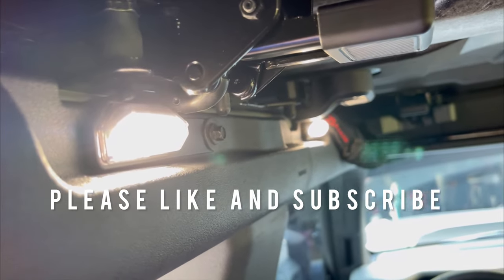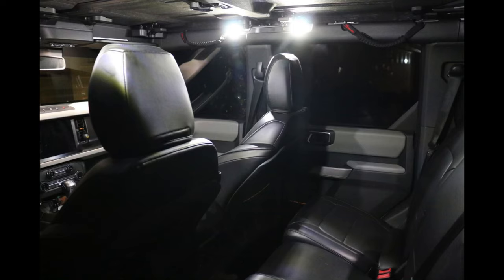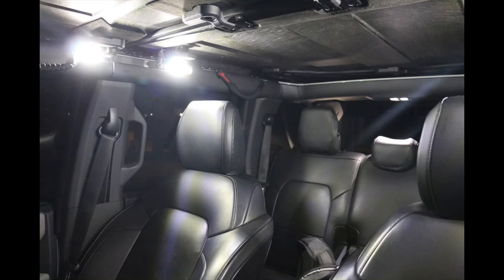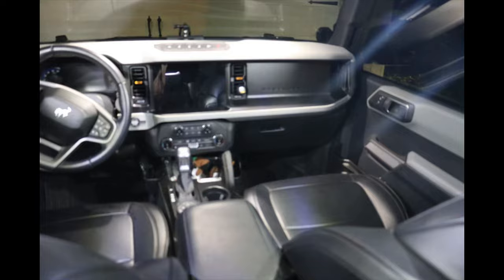Please like and subscribe if you like these videos — I'll be happy to make more. If you have any topics you want me to go over, please let me know as well. Overall I'm super happy with the lights; it added a tremendous amount of light that I needed. I've always been happy with Mavit products. Thanks for watching.